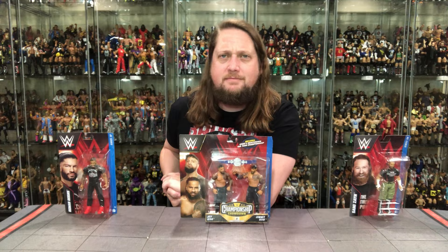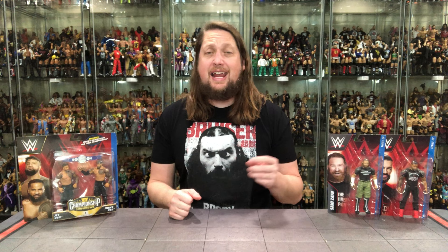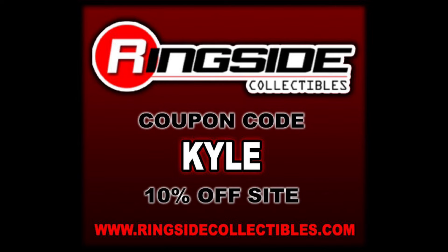The spirit of every warrior will run forever! Welcome everyone, Kyle here and welcome back to the channel for another Mattel Basics unboxing and review. Today we've got the Bloodline back together again with Roman Reigns, Sami Zayn, and the Usos. For all your WWE Mattel and AEW Jazzwares wrestling figure needs, make sure you're hitting up Ringside Collectibles — use discount code KYLE, save yourself 10%.